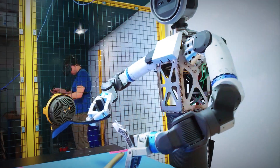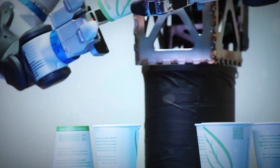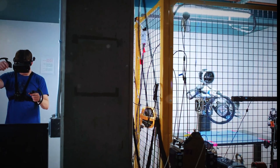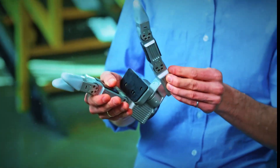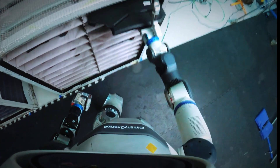It can tell if it's squeezing too hard or not enough, just like you adjusting your grip when holding an egg. That sense of touch means Atlas can now tell when something's slipping, or even when it's dropped something by mistake. It's not just reacting — it's understanding touch.